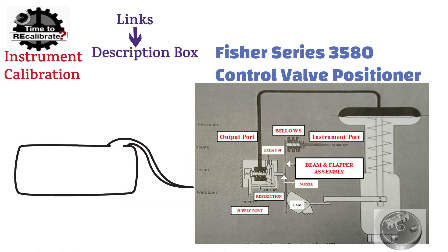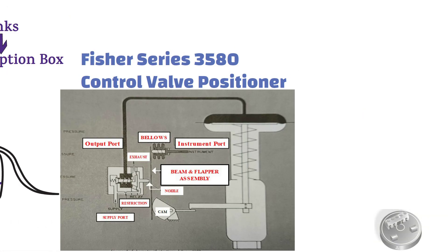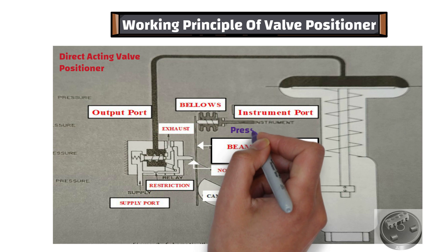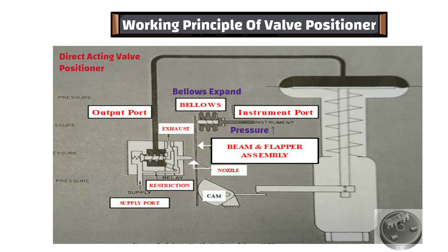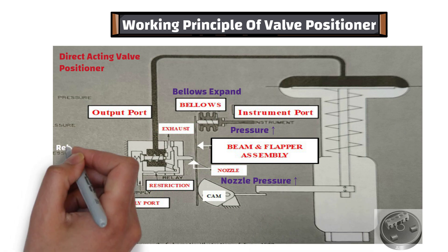In this video, I'm going to explain the working principle of this positioner. As you can see, this is the Direct Acting Fisher Series 3580 Valve Positioner. When the instrument pressure increases, the bellows expands to move the beam, causing the flapper to restrict the nozzle. Because of this, nozzle pressure increases and moves the relay diaphragm assembly to open the supply valve.